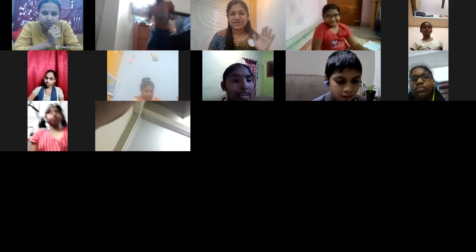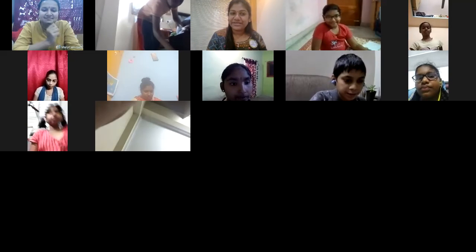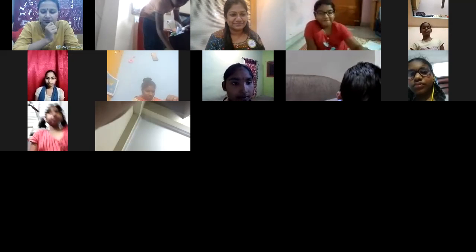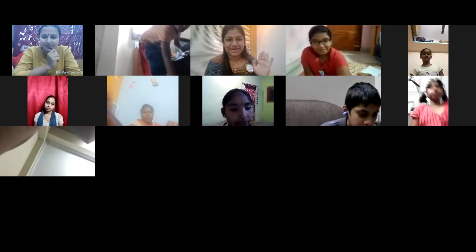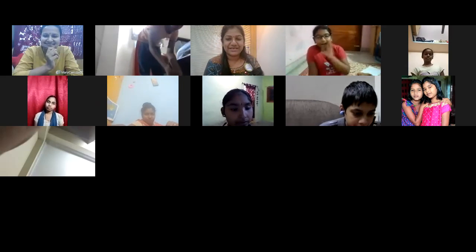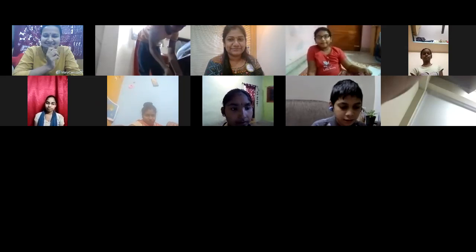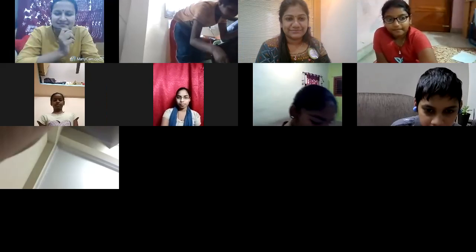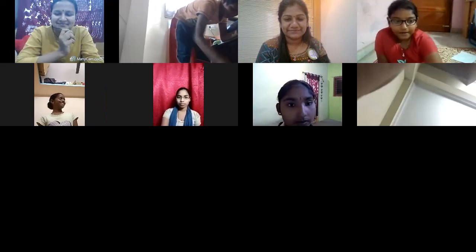Okay, ma'am. Bye-bye for today. Have a good night. Bye. See you tomorrow again. Bye, children. Okay, ma'am. Bye, ma'am. Good night, ma'am. Good night. Bye, ma'am. Thank you, ma'am. Bye, good night.